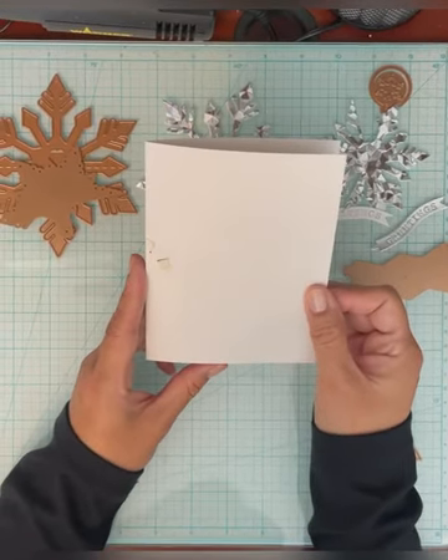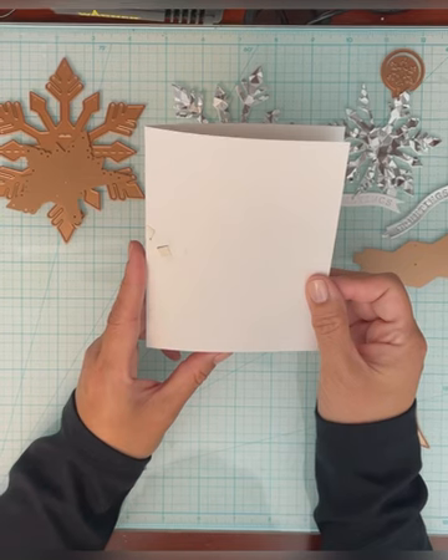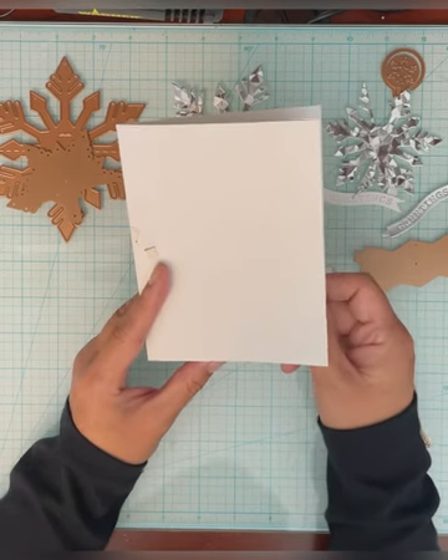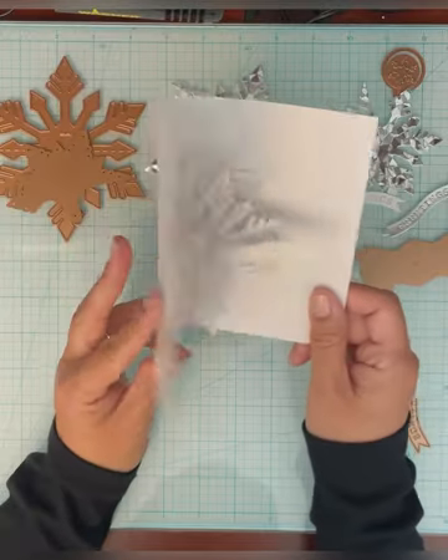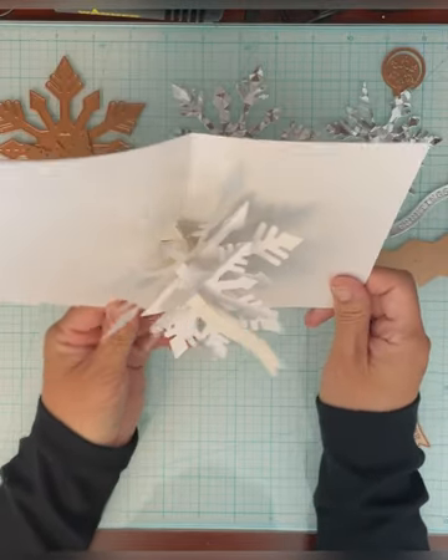Today I'm going to show you how to put together Spellbinder's BB's Snowflake — the pop-up snowflake. This is just a prototype I made and I think it looks pretty great.